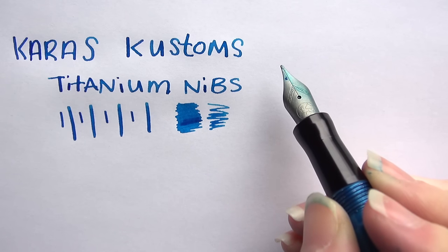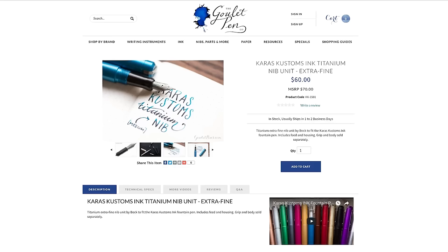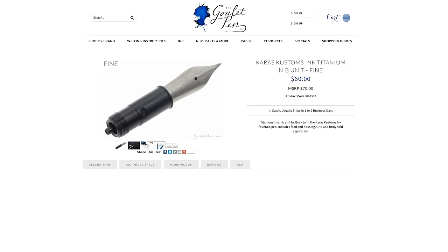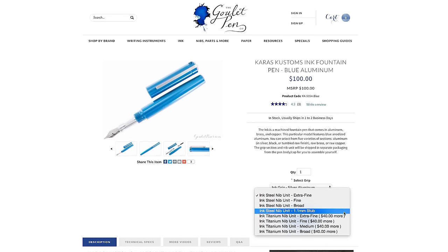Hopefully that covers some of it for you. If you like this nib and want to learn more about it, you can check it out on gouletpens.com in extra fine through broad. We have it available as its own nib unit for $60, but if you're already getting a Karas Customs ink and want it as an upgrade, it's only $40. If you have any questions, be sure to ask on YouTube or on our blog. Thanks so much for watching — be sure to subscribe to our YouTube channel, and right on.